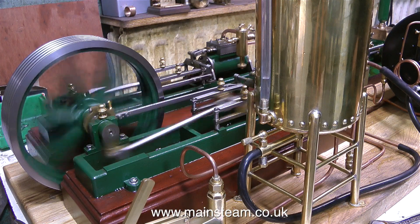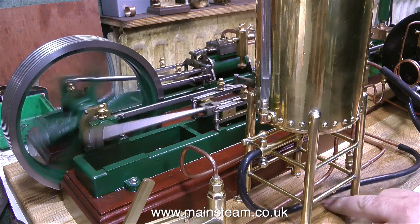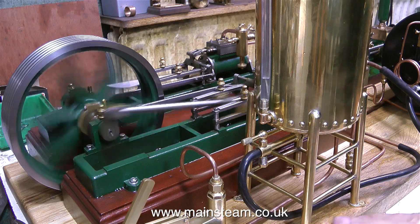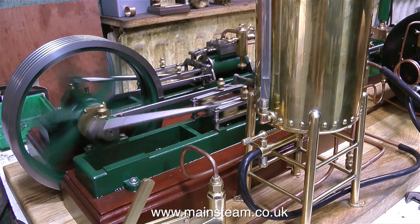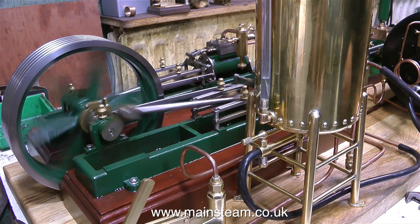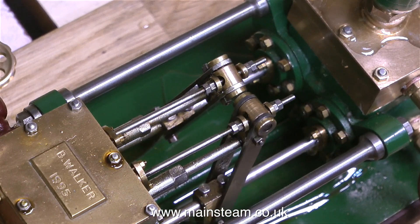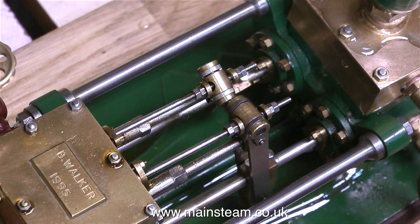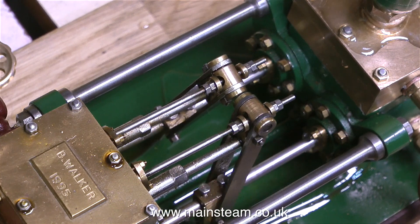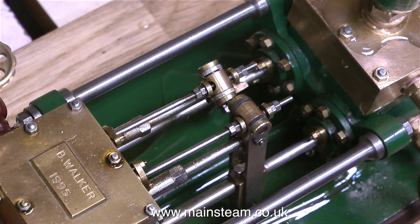I'll run the engine at a good speed — I think it probably needs a bit more oil by now — so I'll just stop talking for a while and let you watch and listen. These steam machines are definitely poetry in motion.